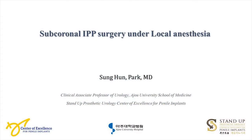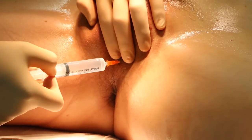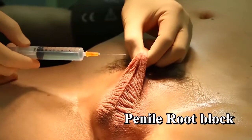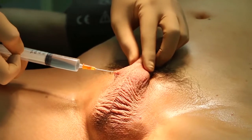Sub-coronal IPP surgery under local anesthesia. The first step is a pudendal block. With my index finger on the urethra and third finger on the right above the cross, a 25-gauge needle is introduced between these two fingers toward the ipsilateral nipple. Penile root block is done.